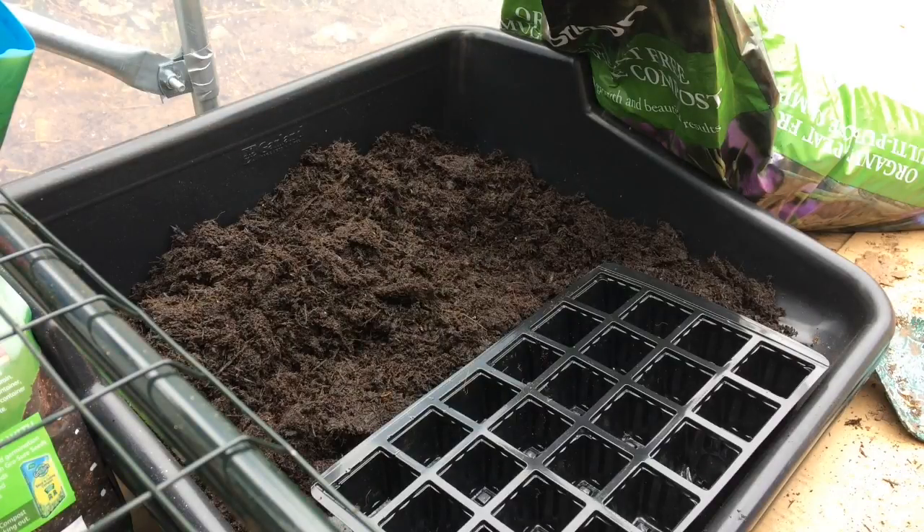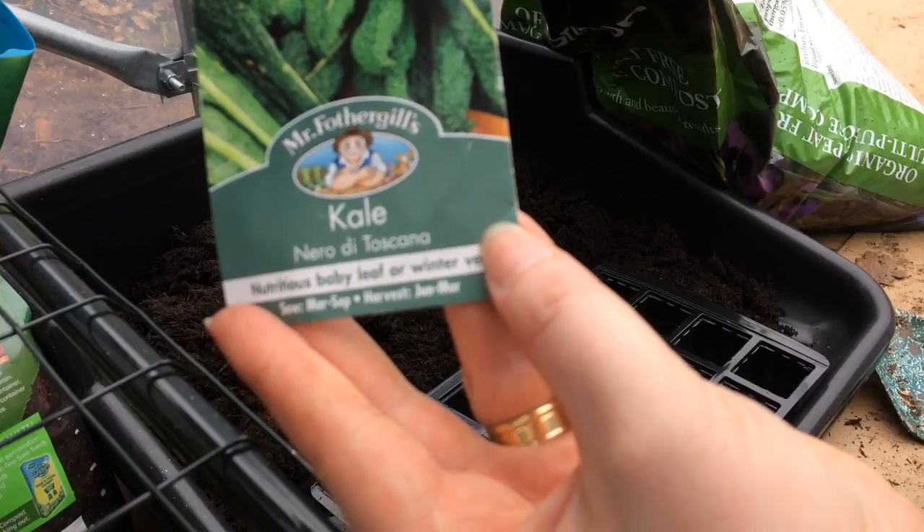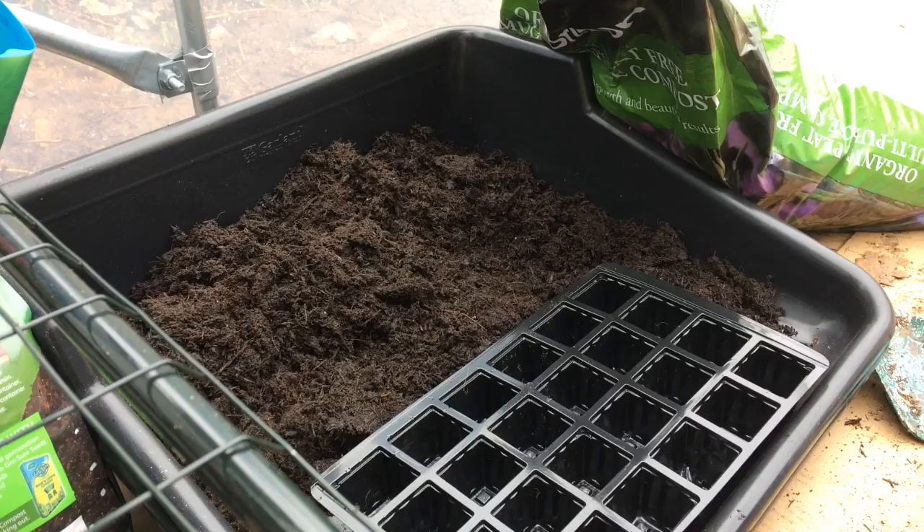The type of kale I've got is Nero de Toscana and you sow this in March. You can plant it out as of April and you can harvest it from June right through to the following March. Making sure I'm getting my hungry gap veg in.